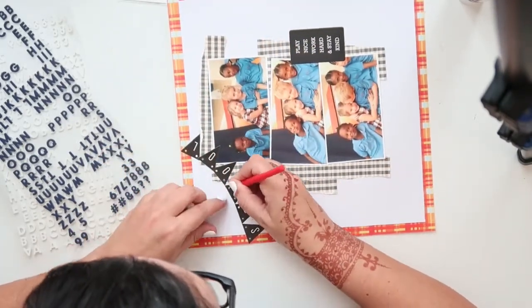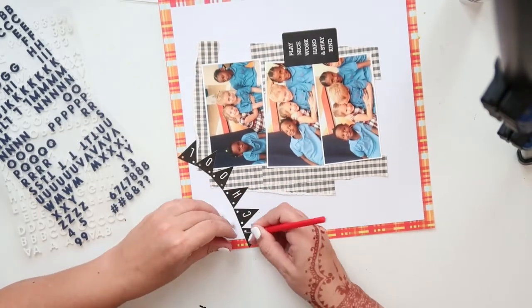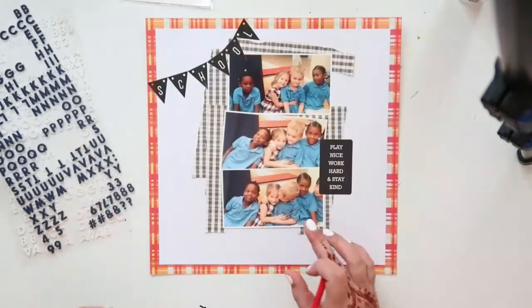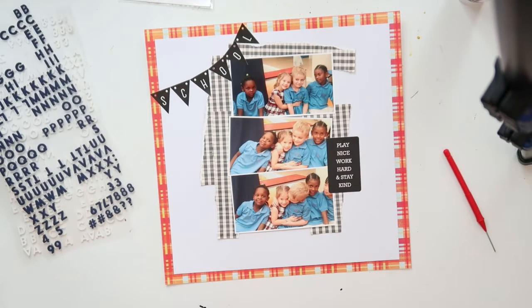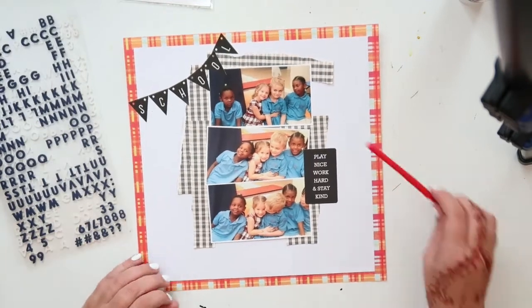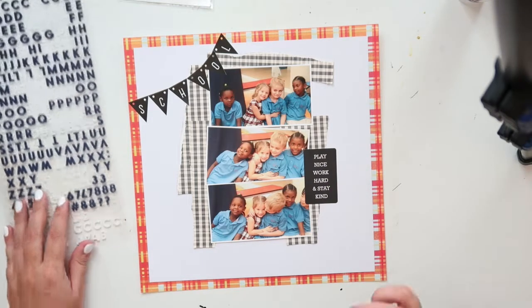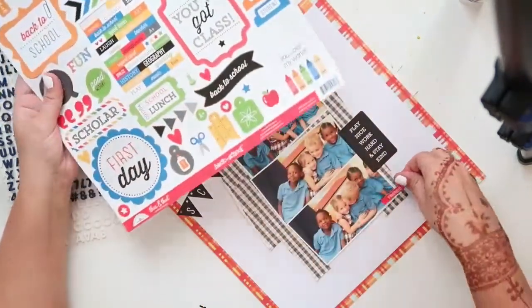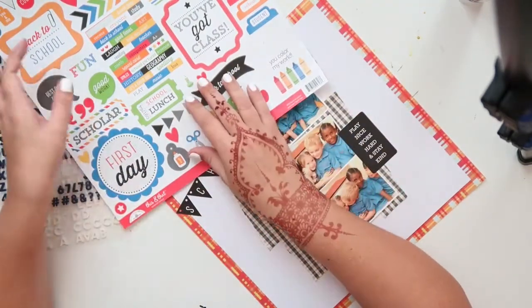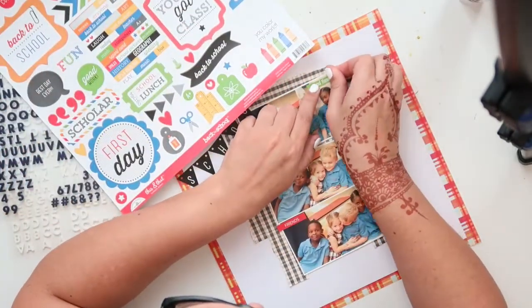That little banner is from Doodle Bug — a sticker sheet called Back to School. I like the fact that it brings out the black that I placed on the other side of the photos — the little sticker set that says 'play nice, work hard, and stay kind.' It sort of balances out that black, and also balances out the black of the tartan — or the buffalo plaid — that's just behind my photos.